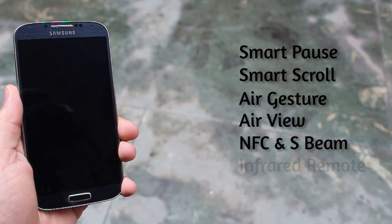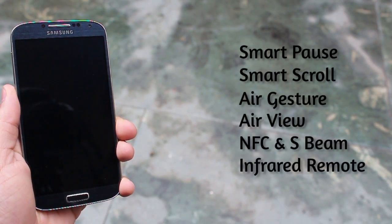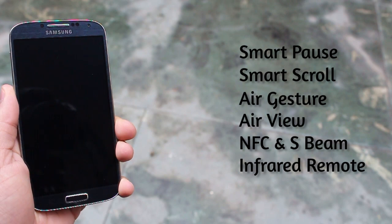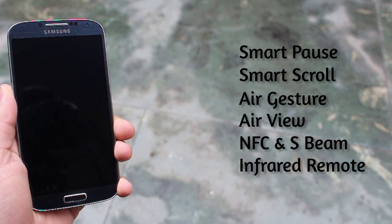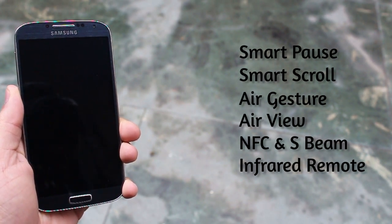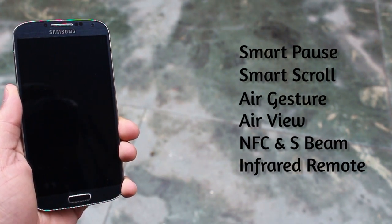In addition to all that, the S4 has smart pause, smart scroll, air gesture and air view, NFC and S-Beam, and IR remote control which can control pretty much any television or set-top box. It also has a sexier, slimmer body, a much more powerful processor, slightly more RAM, and a brilliant screen compared to the Grand 2.